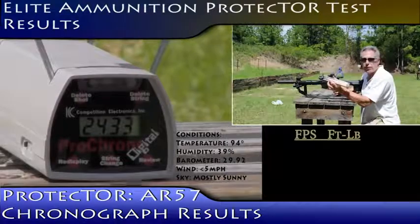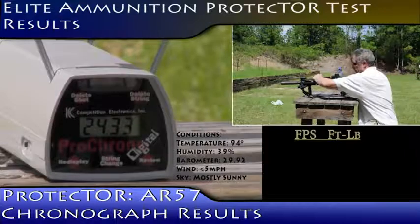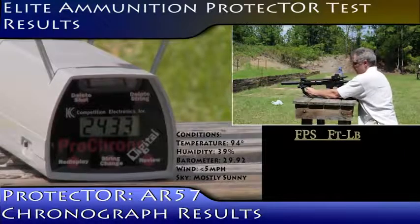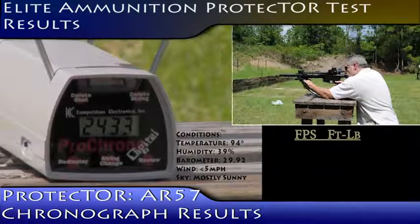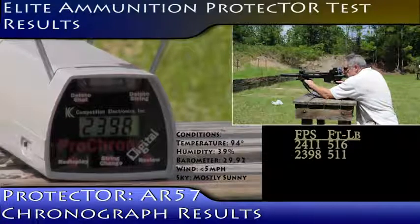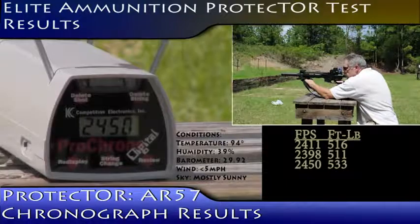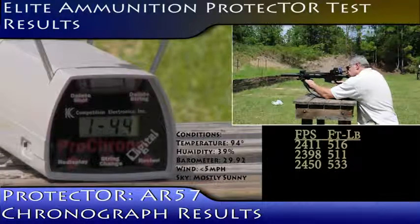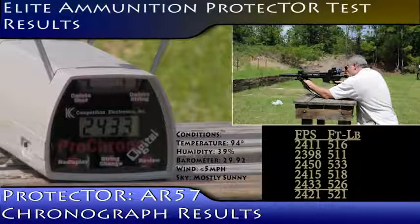Elite Ammunition Protector Rounds, out of a 12-inch barrel AR-57. 2411, 2398, 2450, 2415, and 2433.